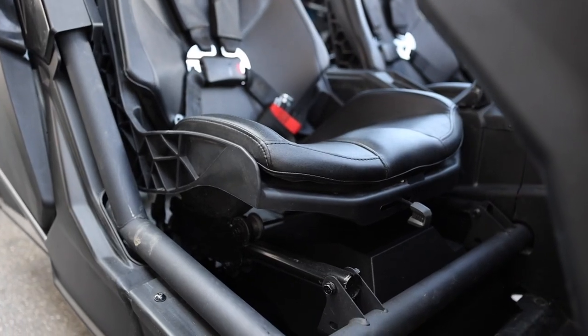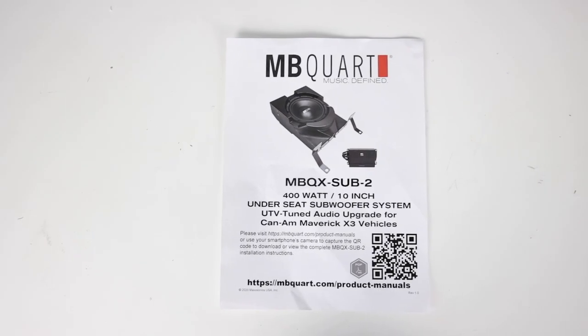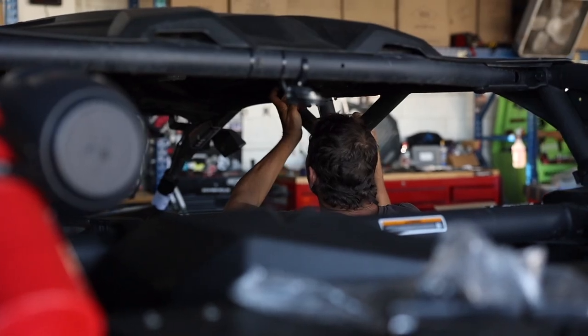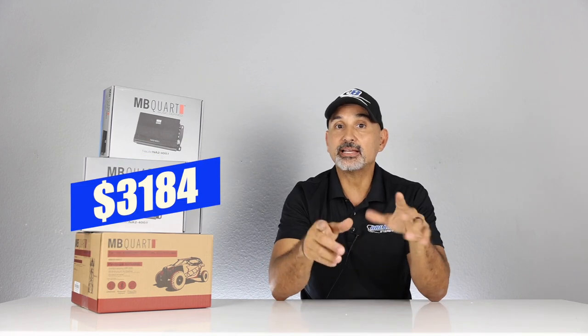The model number on that kit is MBQX-STG5-1. The Plus adds an additional 10-inch subwoofer that fits underneath the other seat with its own 400-watt times one amplifier, model number MBQX-SUB. That retails for $654, and you get all the wiring and hardware to complete the installation. All in, the total cost is $3,184.